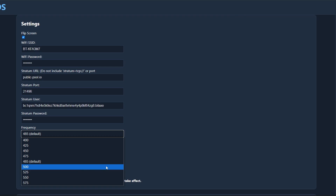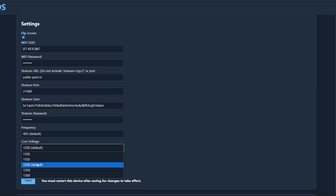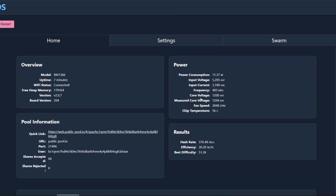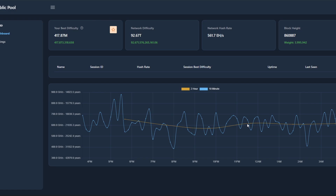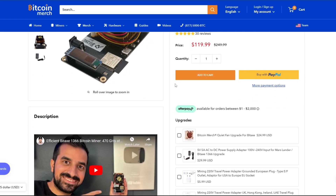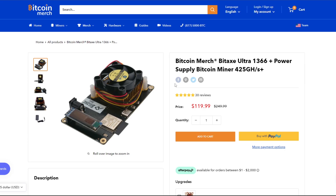You can get one on bitcoinmerch.com — link in the description — for around $120. The efficiency right now is actually better than what I saw on the Super version, though that's probably down to overclock settings. Combined, we have around 300 to 400 gigahash from this new Bitcoin Merch unit plus around 700 gigahash from the Decentralized Tech one, giving us about 1.1 terahash total on Bitcoin mining. Thanks to Bitcoin Merch for sending it over — link in the description if you want one. Keep securing the network, like the video, and subscribe for more content.